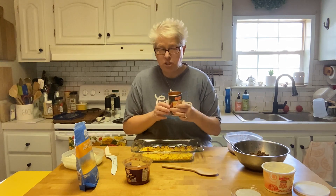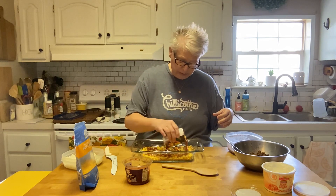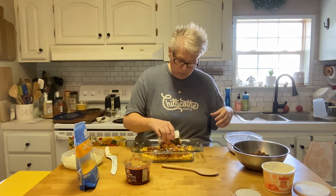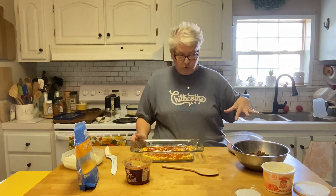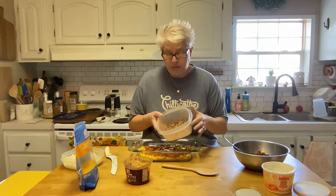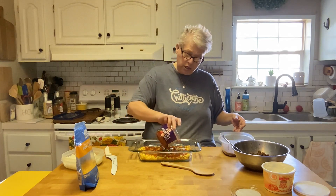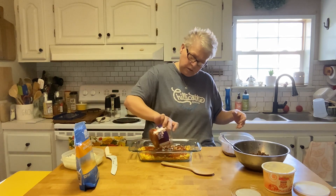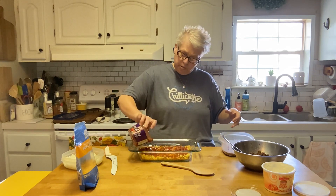I've got this leftover cornbread — you can just grab a box of Jiffy and make a quick pan of it. I'm going to add some red enchilada sauce over the cornbread so it's not so dry. I also had some leftover pinto beans from beans and cornbread. To the enchilada sauce I'm going to add just a little bit of salsa to have some chunkiness in there.